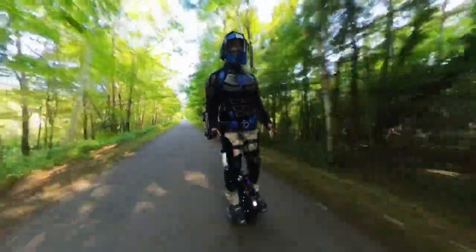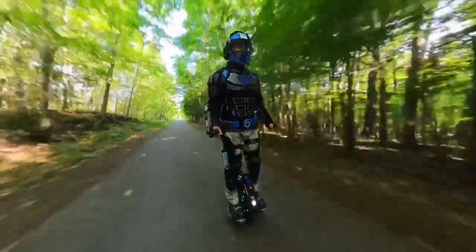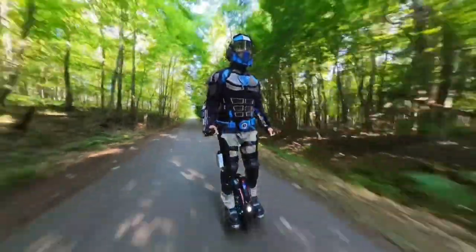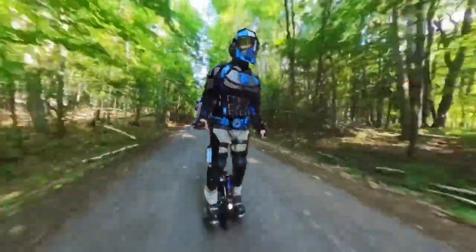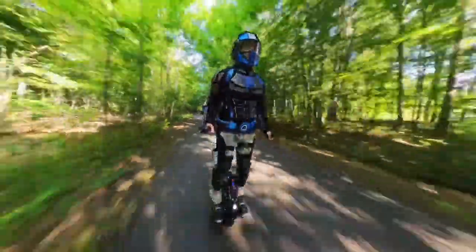The helmet needs amplified hearing so I can hear everything happening around me while wearing it, and it needs hearing protection from loud noises such as when shooting firearms. I also wanted Bluetooth capabilities so I can listen to music while riding my electric unicycle and an audio input jack for monitoring my police scanner.